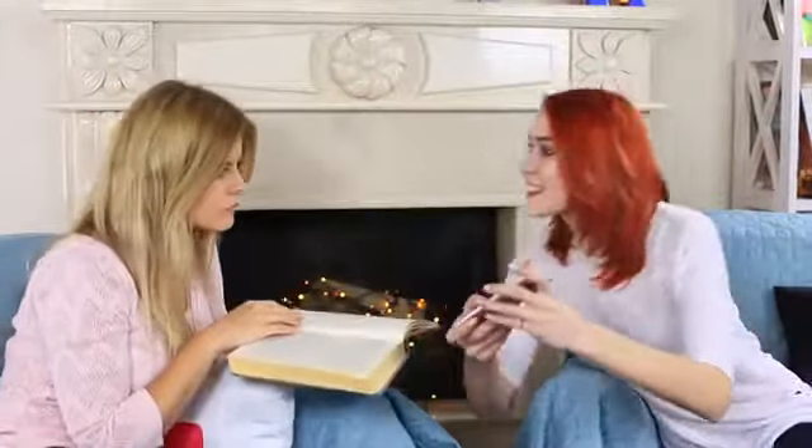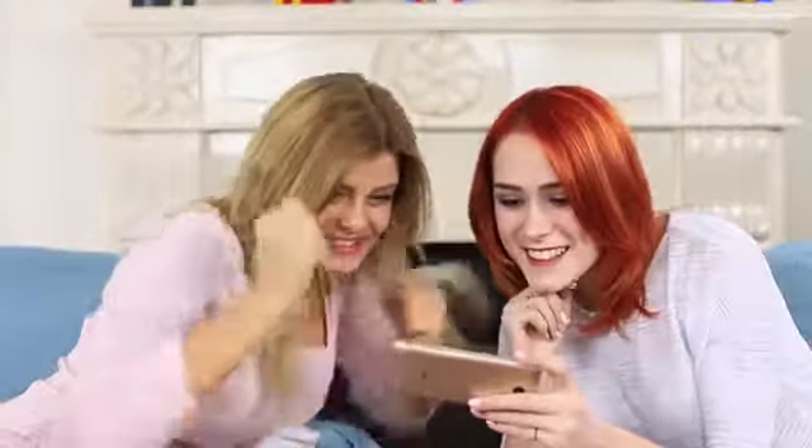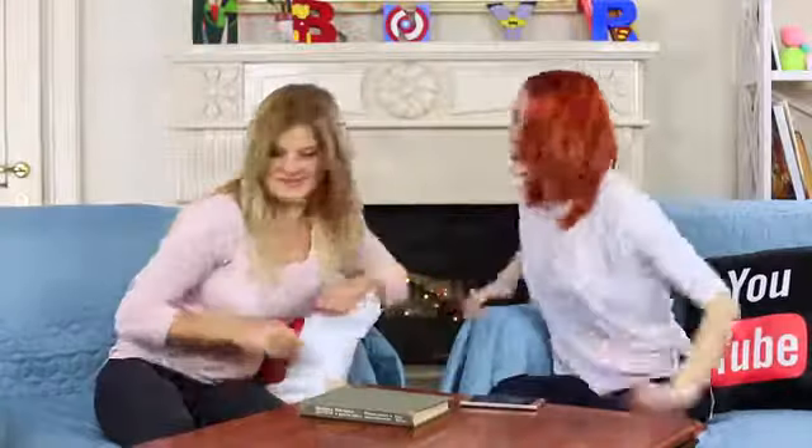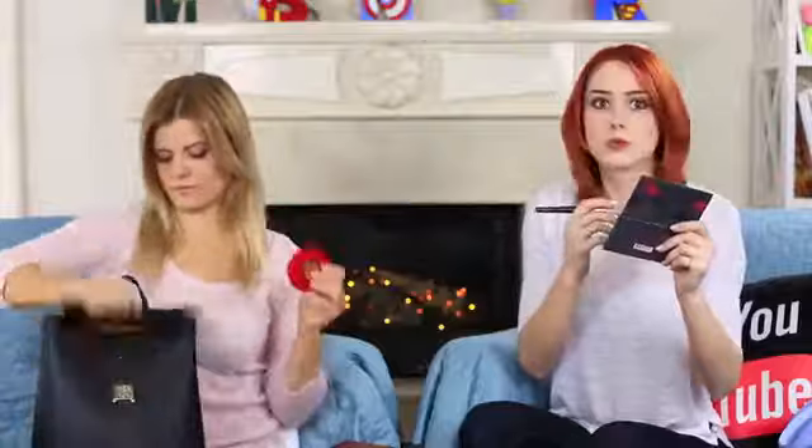We are looking forward to the next superhero movie release. The trailer is so exciting and the premiere is tonight. We need to get ready right now. We start doing our makeup. My friend takes out regular face powder — no way! I seize her boring face powder out of her hands. A superhero's girlfriend should have a real shield and no plain compact.